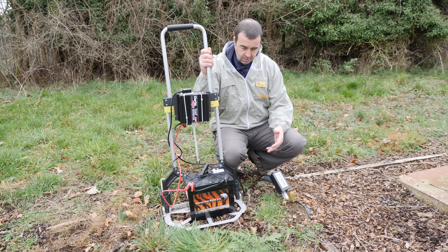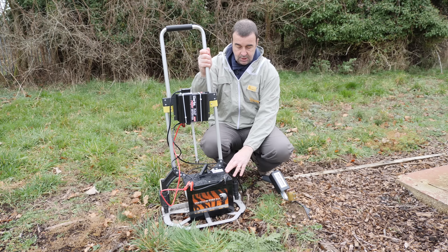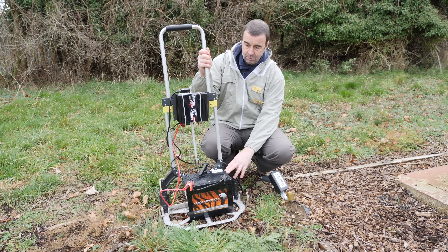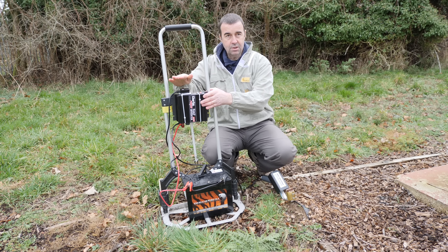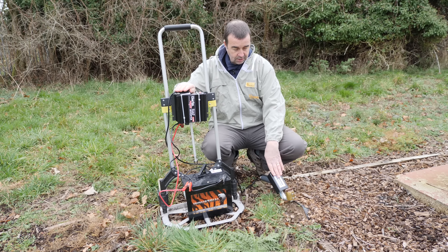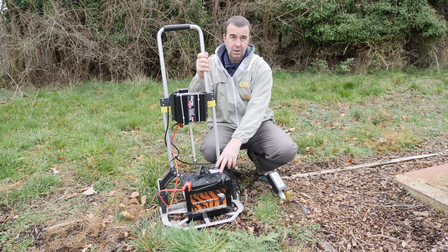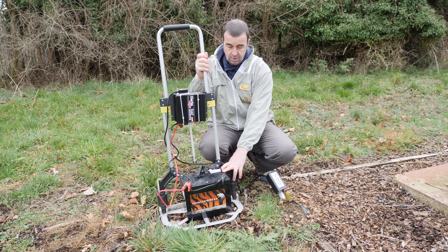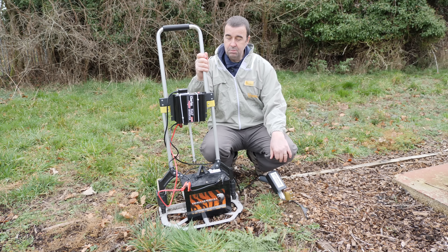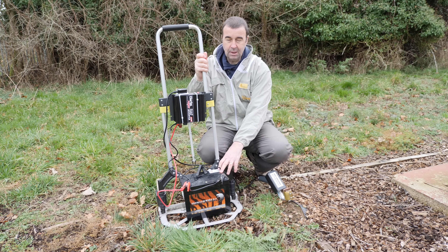We've set it up to temperature, and then we'll take the camera over to the hive and show you how the whole process works. The setup we have is a sack barrow with a 90 amp-hour leisure battery, connected to an inverter so we can plug our 13 amp plug straight in. The 90 amp-hour battery should be more than sufficient for a day's worth of sublimation around most of our sites — we probably only do 30 in a day, so it's plenty powerful enough.